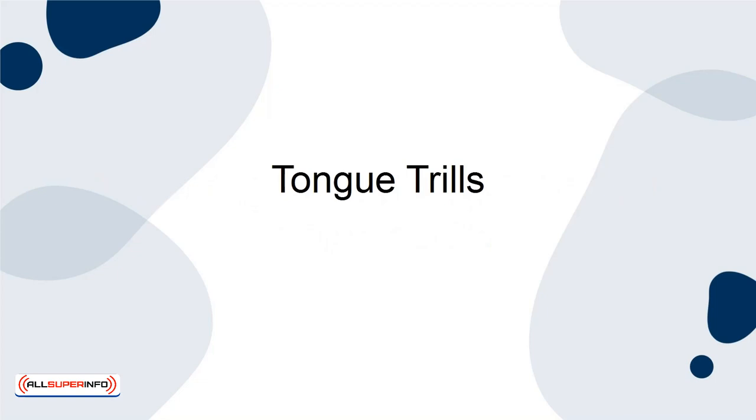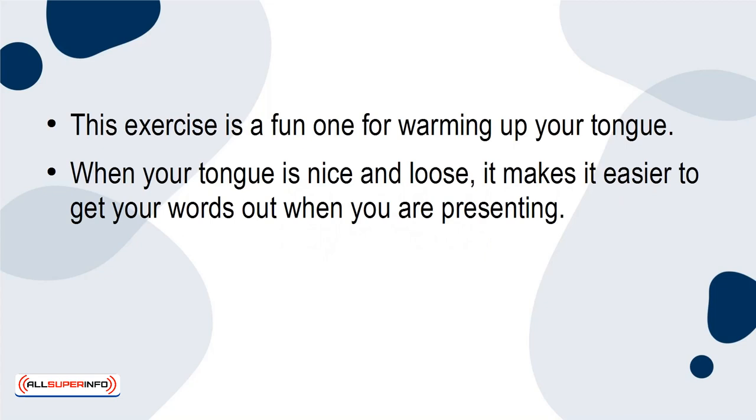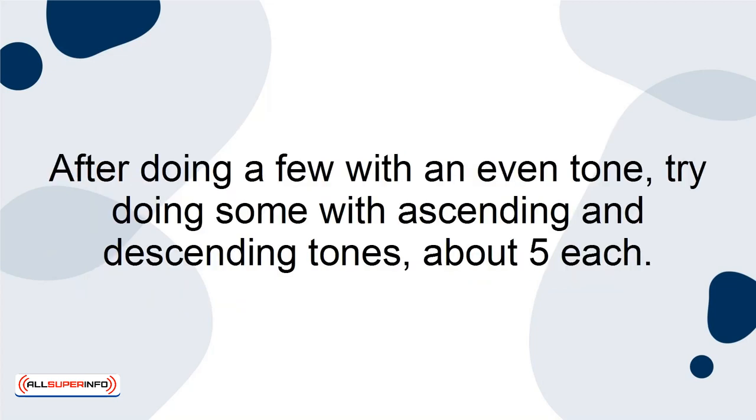Tongue Trills. This exercise is a fun one for warming up your tongue. When your tongue is nice and loose, it makes it easier to get your words out when you're presenting. If you're not sure what a tongue trill is, it's when you roll your tongue in your mouth as quickly as possible. After doing a few with an even tone, try doing some with ascending and descending tones, about five each.